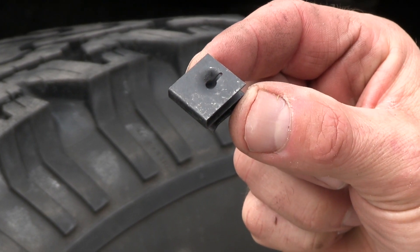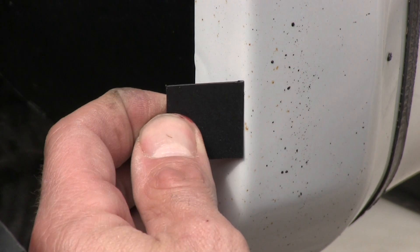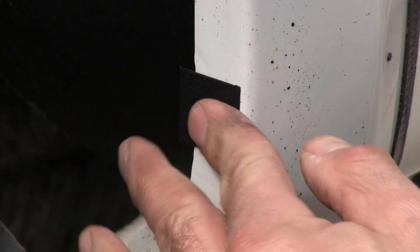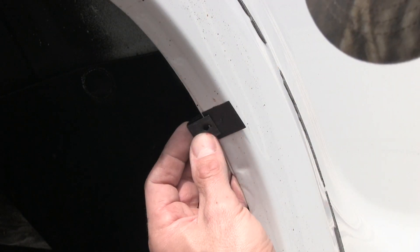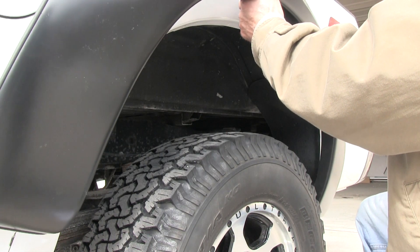For the back flares, use the supplied S-clips. Hold the flare in position and mark the clip locations. Then place the supplied plastic tab over each marked location — these tabs protect your paint. Next, slip the S-clips over each tab. Now simply attach the flares with the provided screws.